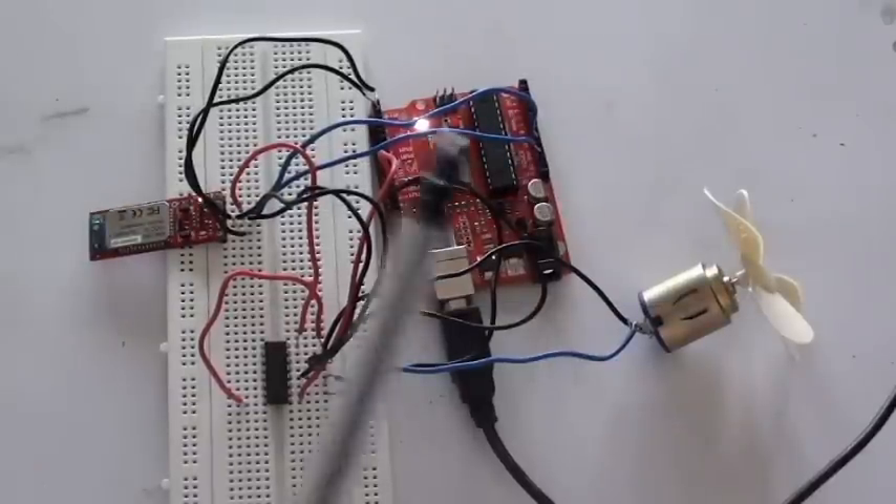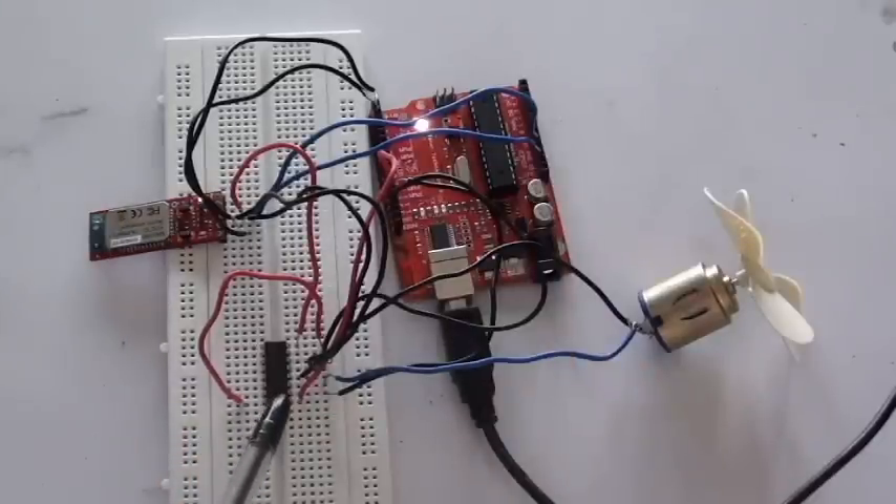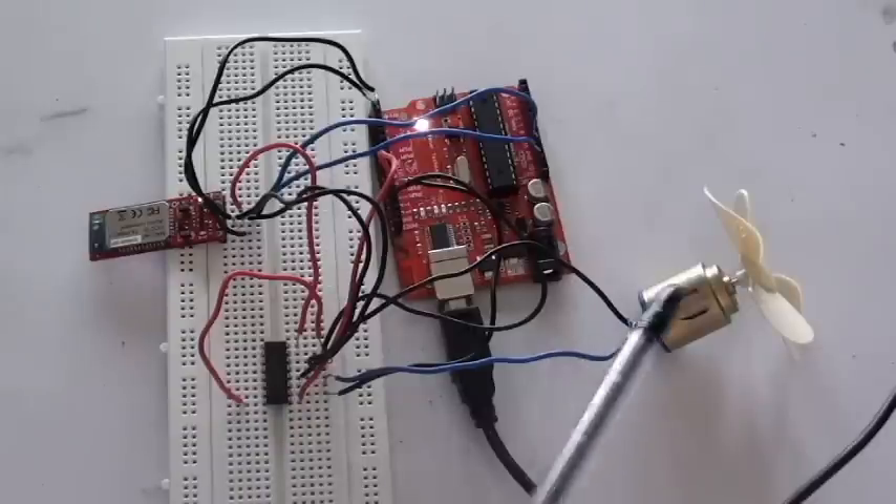The hardware part consists of an Arduino board, a Bluetooth module from SparkFun, an L293D IC, and a DC motor.